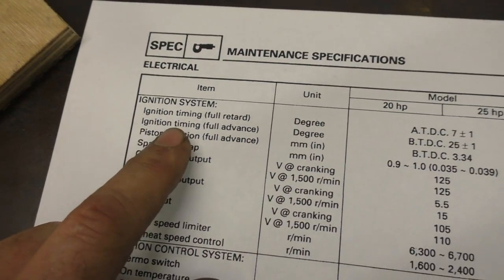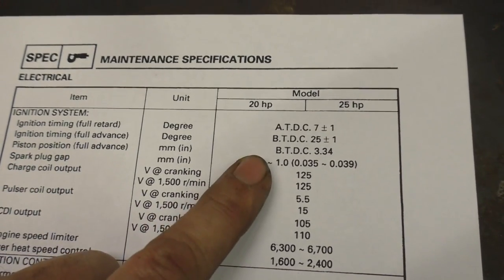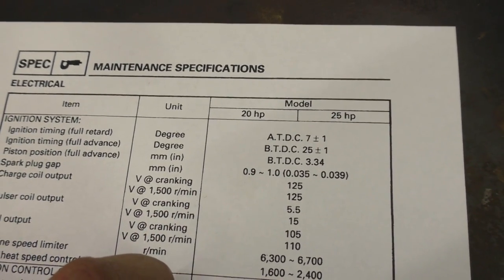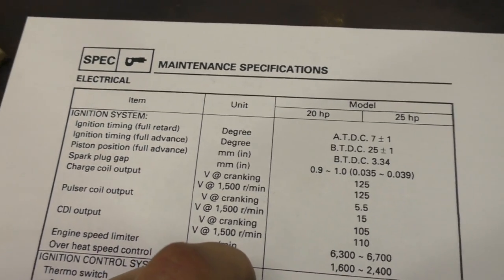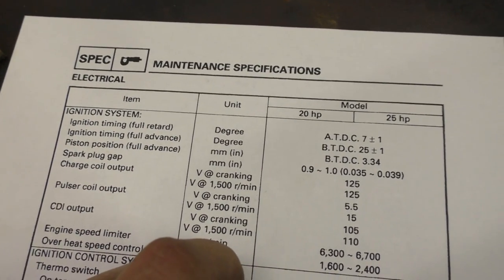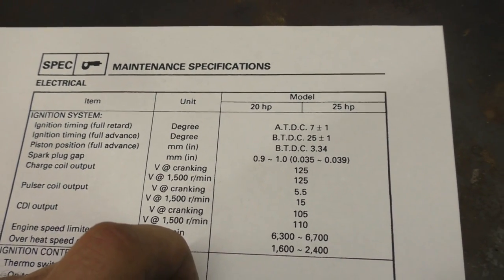Here at the top we've got the ignition timing. We've got a fully retarded timing, which is essentially your idle timing, which is seven degrees after top dead centre, plus or minus one degree. And at full throttle, at full advance, we're looking at 25 degrees before top dead centre, plus or minus one degree.